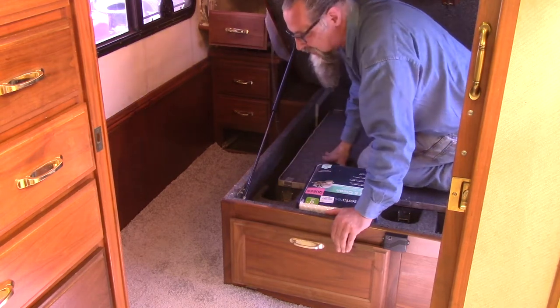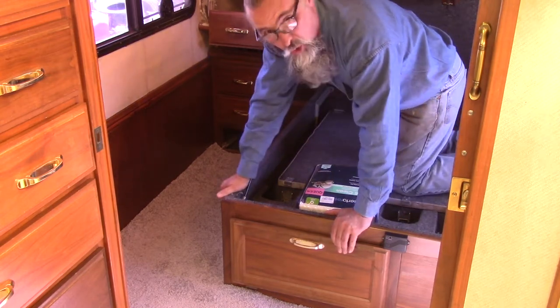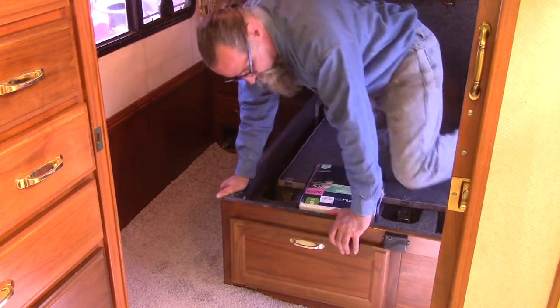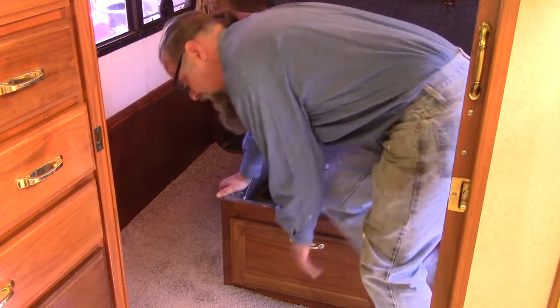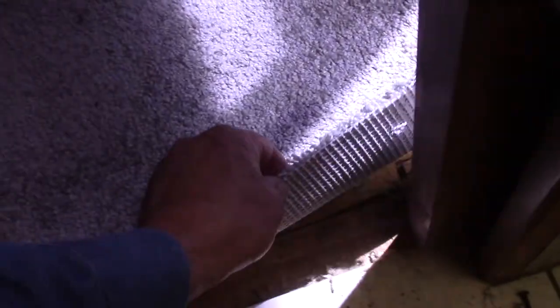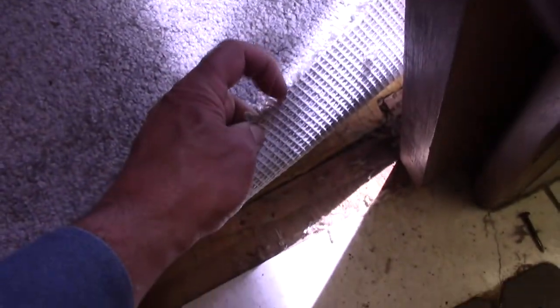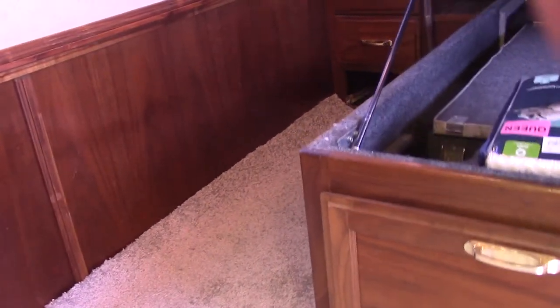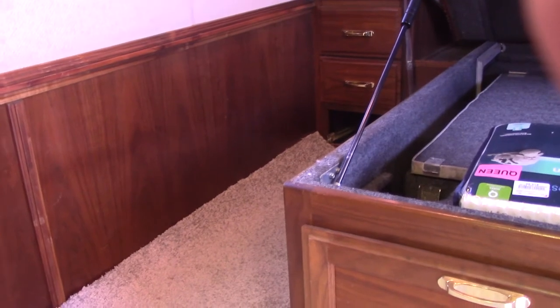It's funny — the template I used, which was the old carpet, doesn't seem to be perfect. I don't know why, I don't know how. Here's a little tip: the back edge of this carpeting right here is pretty sharp. And on this old wood and the old finish, it scratches it. So I've got to be careful not to scratch everything when I'm doing this.